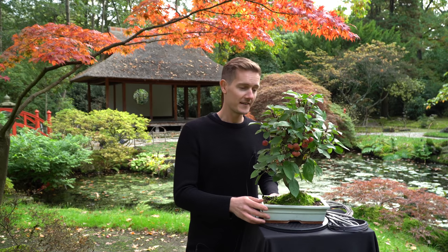This tree is an apple tree. I think it's about 10 to 15 years old and, as you can see right now, it's fall so it's full of fruits — tiny little apples.